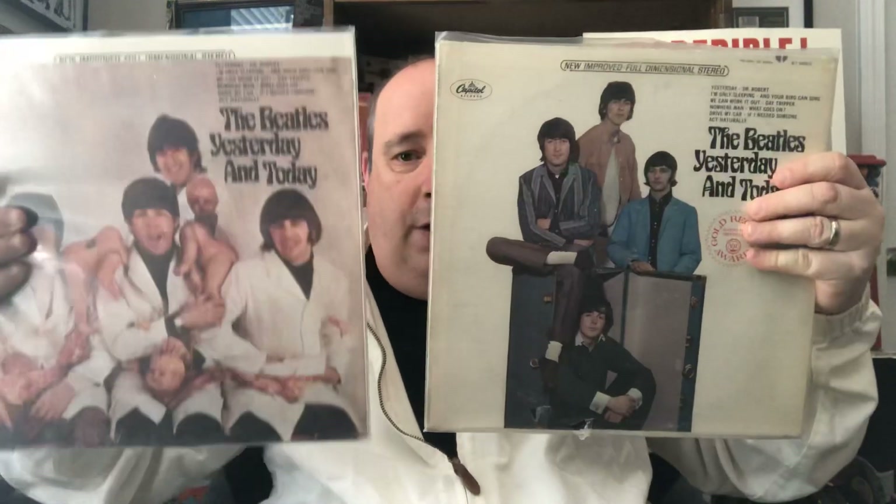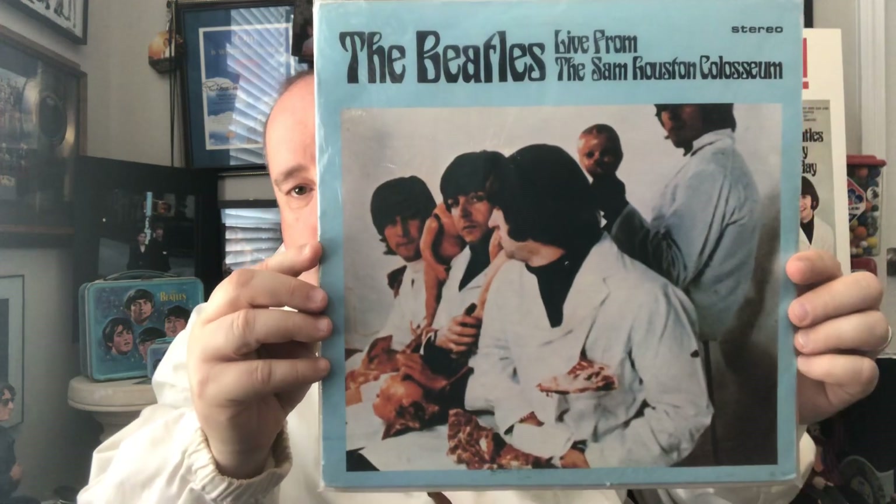The big thing about the butcher album — when going between Yesterday and Today and the butcher album back and forth — two stories I've heard. One is that the Beatles felt as if they were being butchered by America, because we withheld a bunch of their songs from Help!, Rubber Soul, and a couple songs off Revolver, and made our own album of Yesterday and Today. The other story I've heard is that it was their protest to the Vietnam War — killing babies and all that. So they thought it'd be a real joke to do a totally different cover than anything they'd ever done. I know I'm talking fast — I apologize. I'm going fast because I have a lot to show.